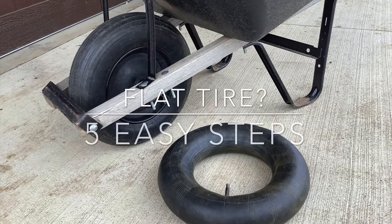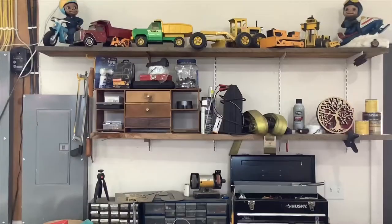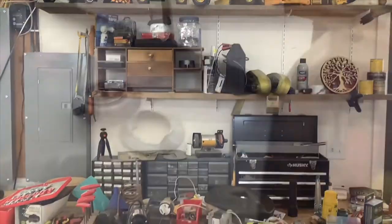Is the tube on your wheelbarrow flat? Watch as we change it in five easy steps. How do you replace it? Welcome to the shop.